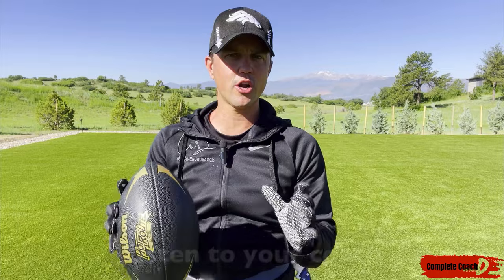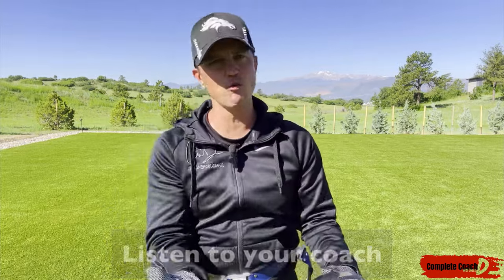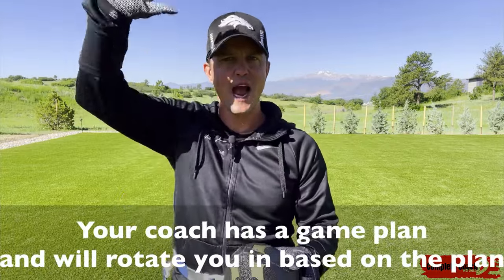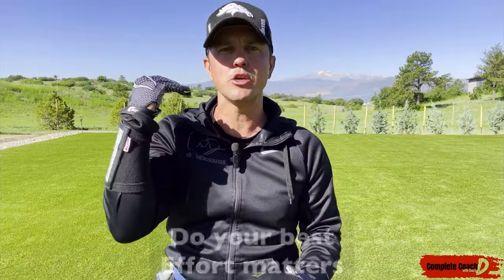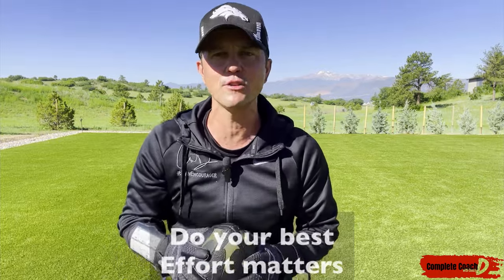Let's have fun out there. I want you to listen to your coach — they're going to decide which position you play. We're going to try to rotate as much as we possibly can, but I don't want you to constantly say I want to be QB, I want the ball. Trust in your coach. All you can do is do your best and put your best effort out there every single time.